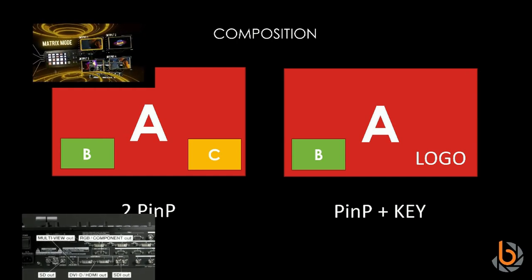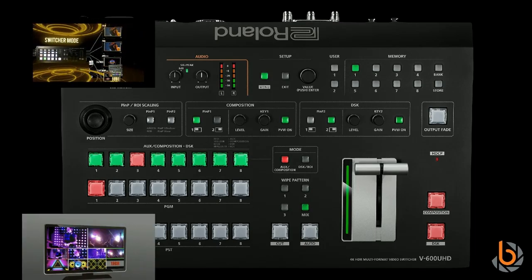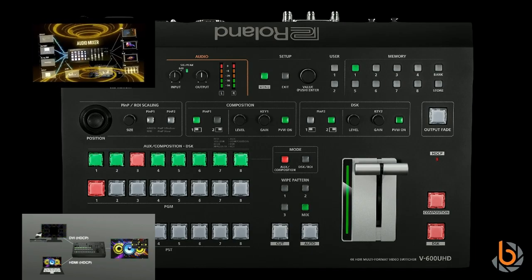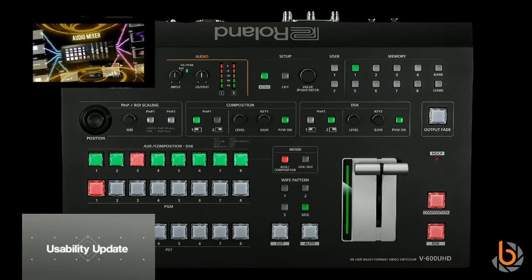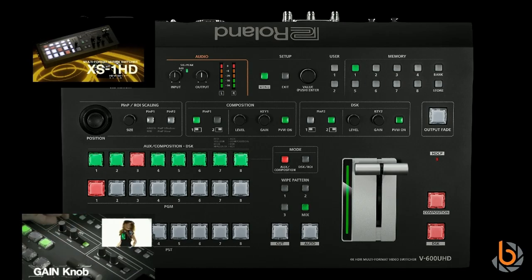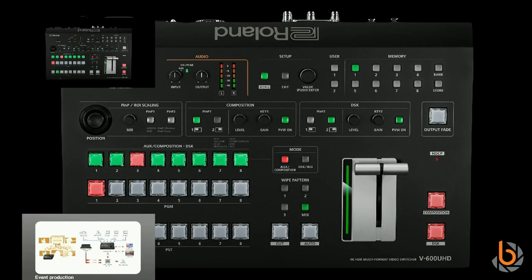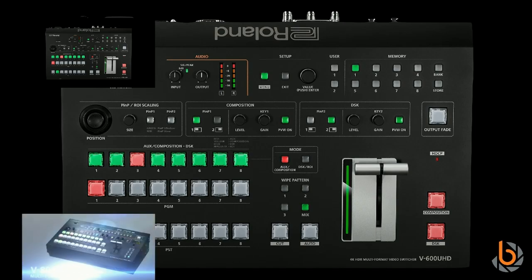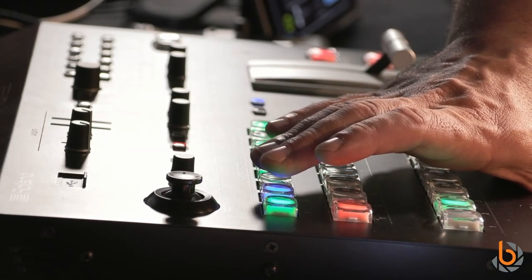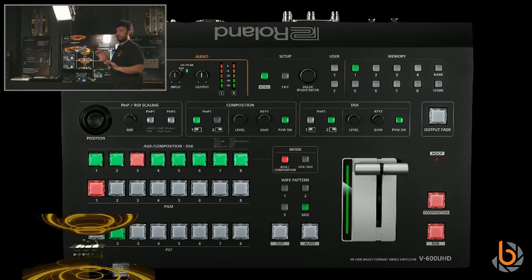Going back to the front panel: this button turns on program anything from composition one, and the DSK button turns on anything from composition two. I can turn pictures on and off and control the source inside the picture-in-picture using this row. I can also control the input shown in the second picture-in-picture by changing the selection here.